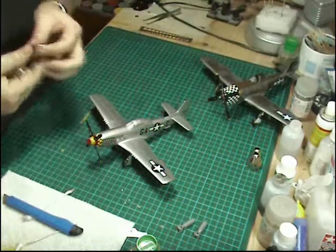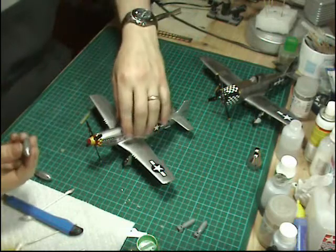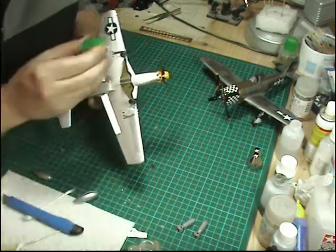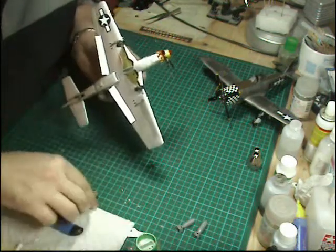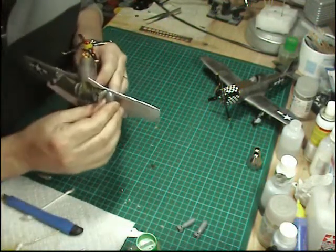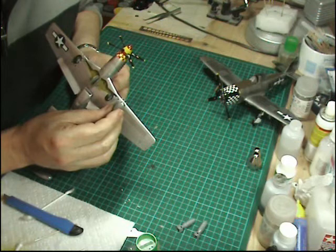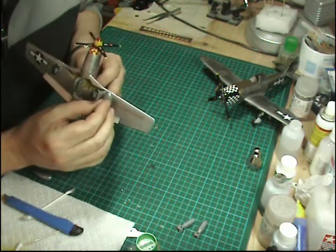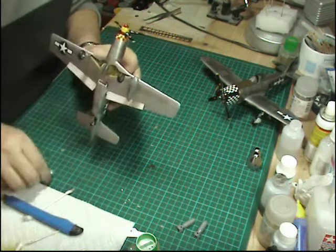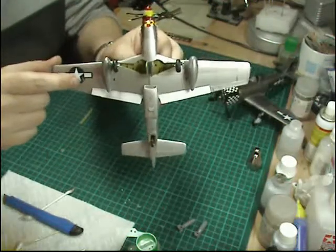Next up are the fuel tanks — same thing, they were just sprayed silver and then had a single coat of Future over the top. These are going to be a little bit more tricky, so we're just going to put a drop of glue down on each one, push them in, and hold just for a second to let it start to bite. Let it go a tiny bit longer to let it get going. So that's the fuel tanks now on there.